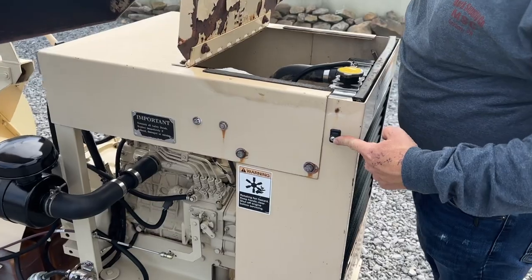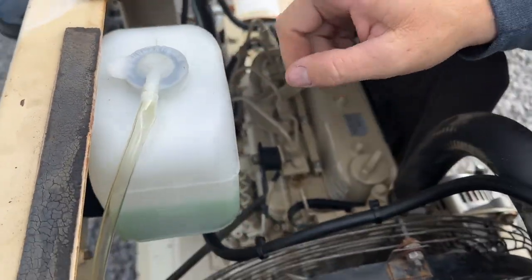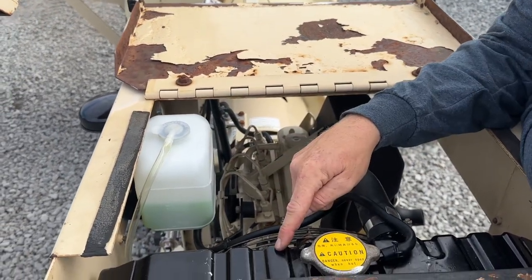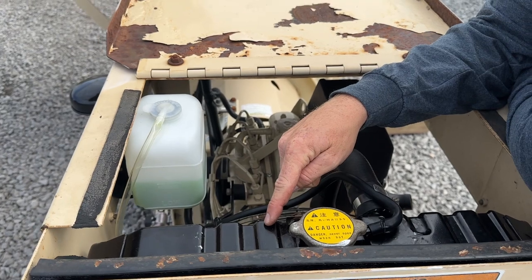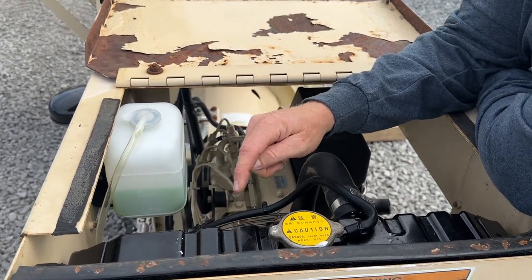We're going to walk you around this machine and I'll show you everything we did when we went over it. Right here, there was a broken latch — put a brand new one in. The overflow jug: they vibrate, they'll crack, and they start to leak, so a brand new one from Kubota was put on. We pulled the radiator out and had it checked. We did detect a small crack at the bottom of the neck and we fixed that.